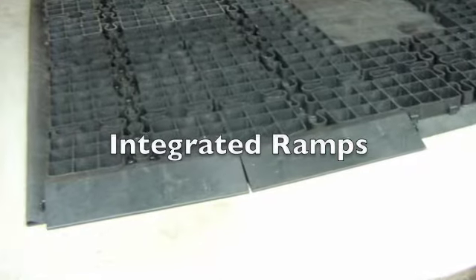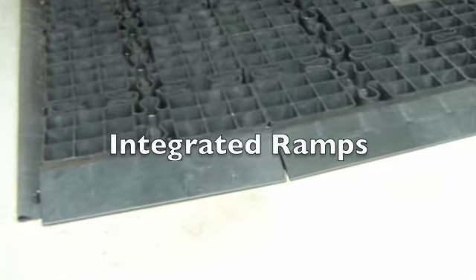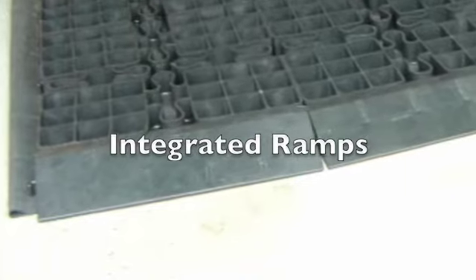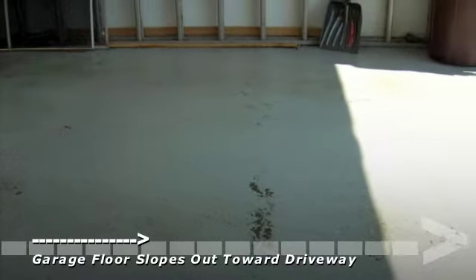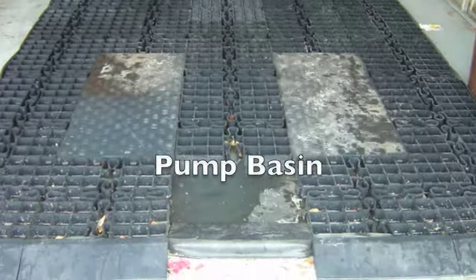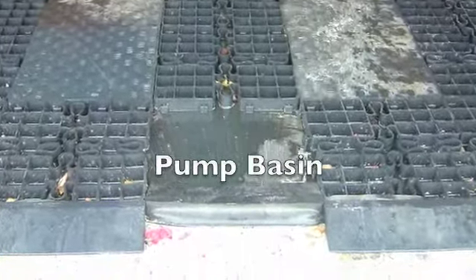Each Aquastall kit comes with integrated ramps to make driving onto the platform smooth and easy. Chances are that your garage floor slopes out toward the driveway, which means the wash water will flow downslope into the pump basin.